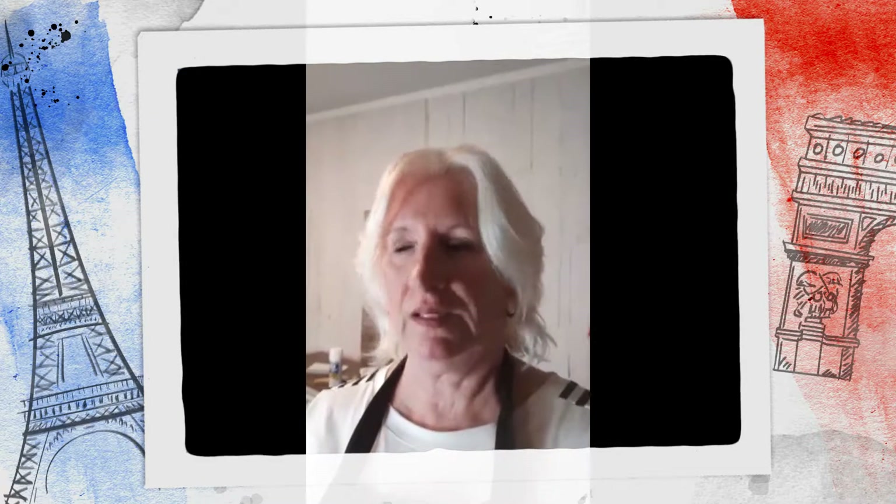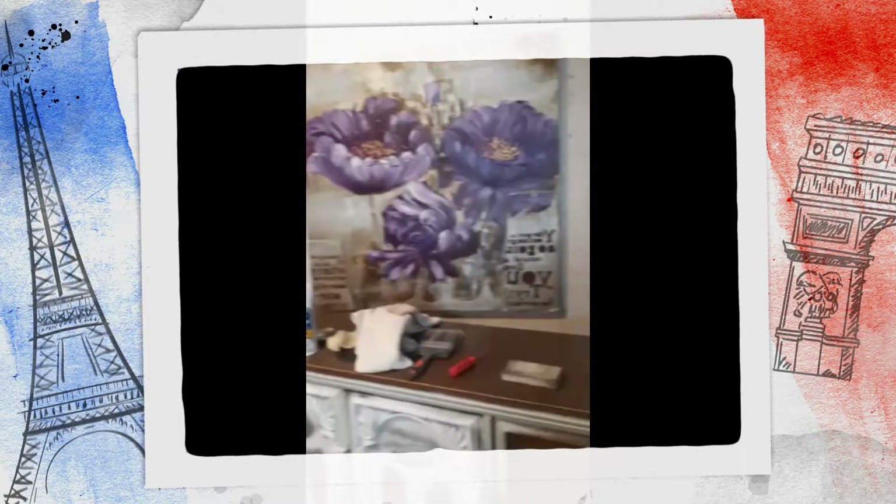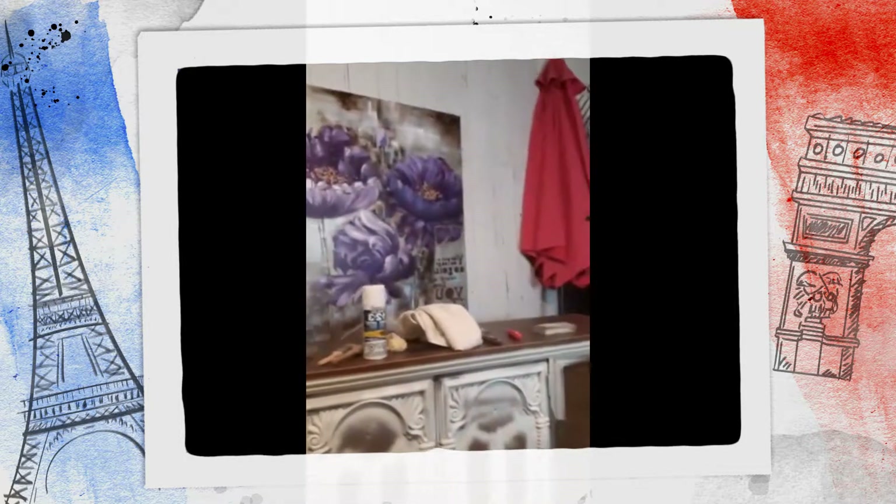I'm going to be working more on the long dresser that we started last night prepping, so we're going to be painting it. I'm going to show you what paint we're using, what we're doing with the top, what we're doing with the handles — mostly just basically painting. We are working on tonight, I'm just going to waltz you over here. I will set up the camera so you get a really good view here.